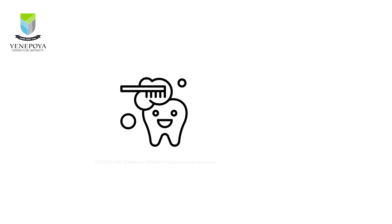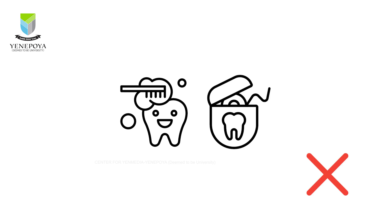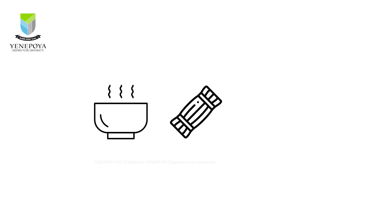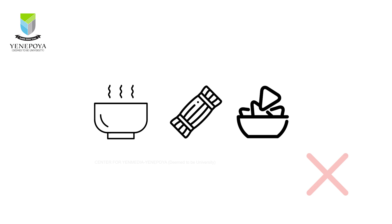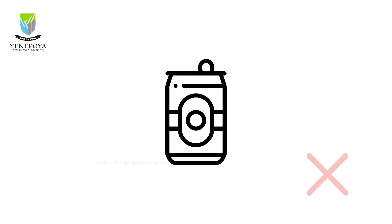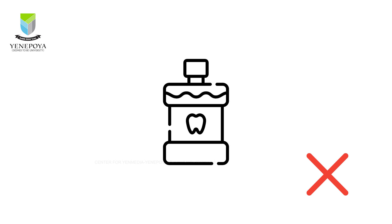There should be no brushing or flossing for four to six hours — if possible, wait until the next morning to resume brushing and flossing. Also consume a soft diet for the rest of the day, which means avoid hot, sticky, or crunchy food for a minimum of four to six hours. Avoid using products containing alcohol such as beverages or oral rinses for the rest of the day.